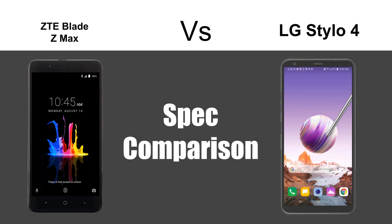Hey guys, Wayne here from H2Tech Videos. Today I'm going to be doing a spec comparison between the ZTE Blade ZMAX and the new LG Stylo 4. We're going to put them side by side and see which one has the better specs.